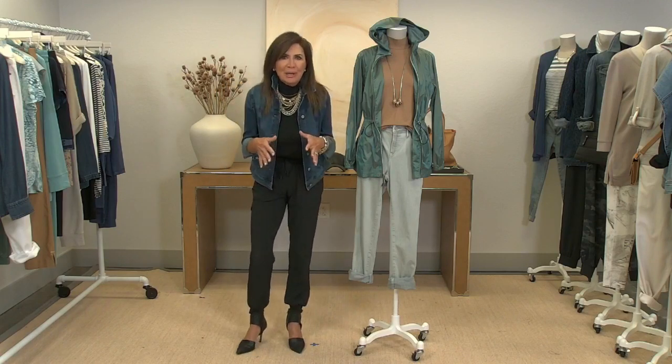Speaking of fabulous Chico's stores, hello Dream Teams — I love you! I hope you're ready for all these customers running in to buy what we're going to talk about today.